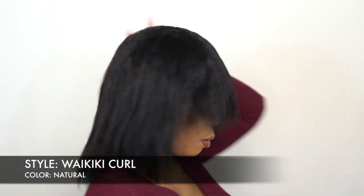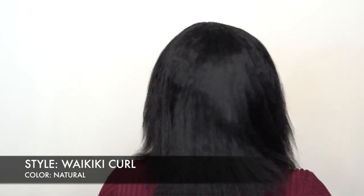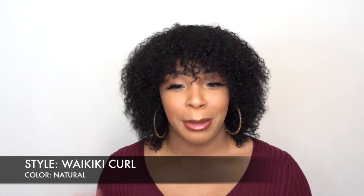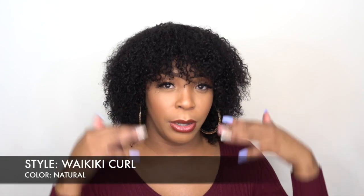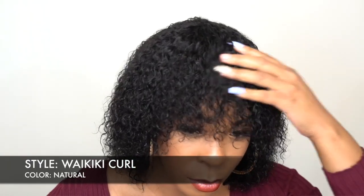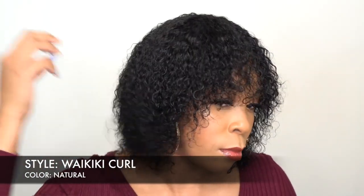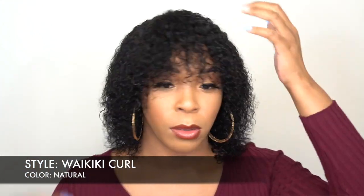You can wear it straight, or you would have to trim the bangs — but the thing about that is, if you trim the bangs when it's straight, once you curl it up it will obviously be shorter. So just be careful about that if you're going to wear it straight. Once I put it on, the bangs were really long, and once I wet it, I noticed that the texture had more of a natural texture to it. It had like this fuzzy — not frizzy but kind of fuzzy — look to it. It's not frizzy, it's like a fuzzy natural look, but it's not neat at all.